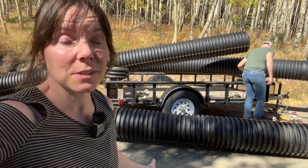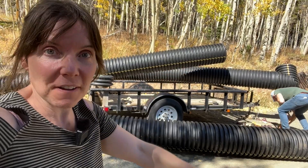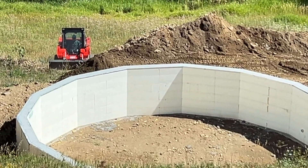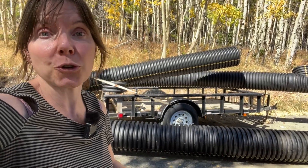Hey folks, we're back to working on greenhouse things this weekend. This is what's going to be going into the foundation that you see exposed on the greenhouse, so we can have that ground-to-air heat transfer system.